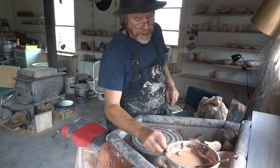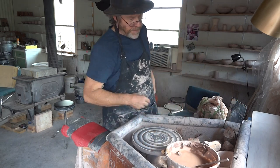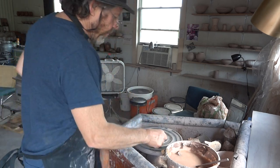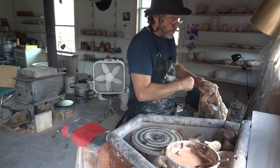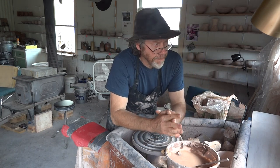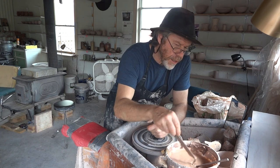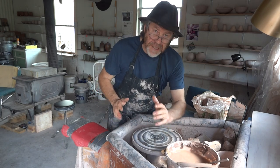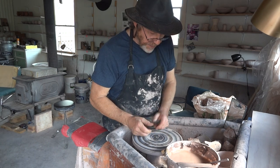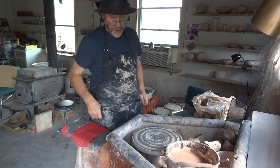Hello folks, camera rolling. It is the 9th of May. I'm just here making a batch of GP bowls, and I thought what I'd do is demonstrate throwing a GP bowl in sort of seven steps. So what we're gonna do is throw each step and then cut it off and put it on the side there.